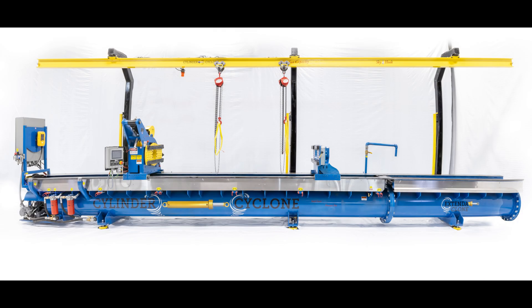Re-sealing large hydraulic cylinders can be challenging. It's slow, it's difficult, and let's be honest, it can be dangerous. We developed the Cylinder Cyclone to address these challenges.